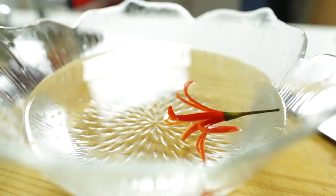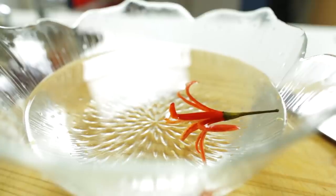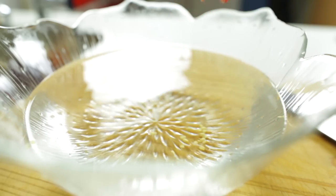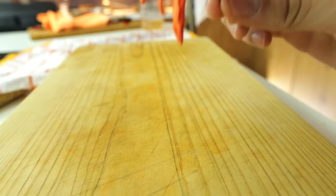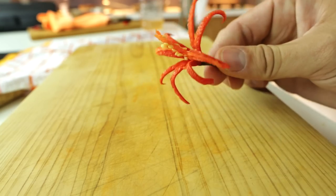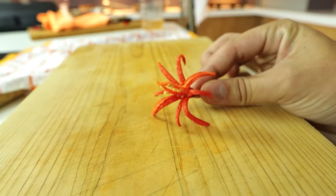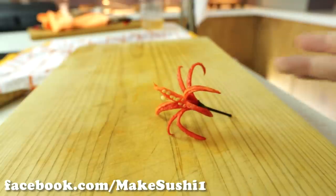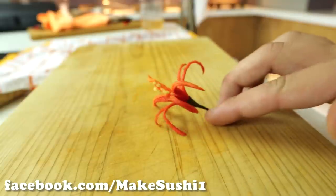I call it a fire bloom because I asked my Facebook fans what they thought it should be called, and the highest voted suggestion was 'fire bloom,' made by Panmata Von Blade. Thank you very much Panmata, I really appreciate your input. If you guys want to vote on something next time or see photos before the video comes out, go like the Facebook page — search Make Sushi One on Facebook.